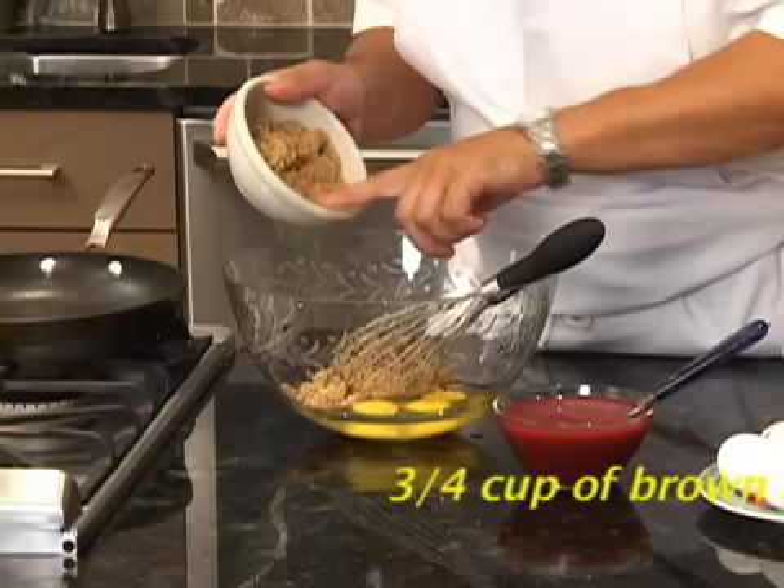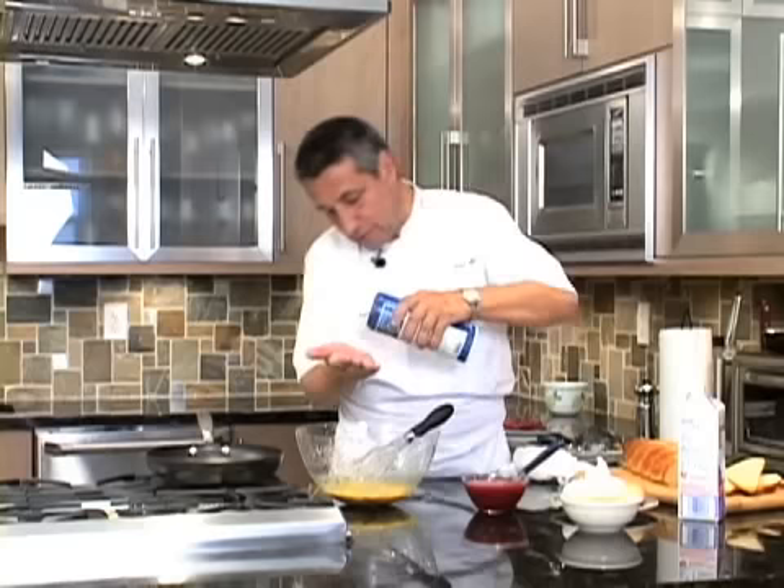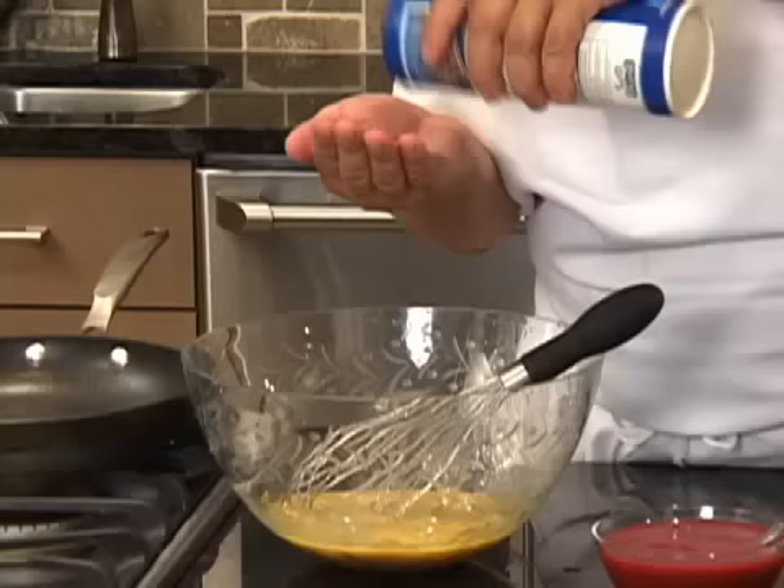Put some brown sugar — three quarters of a cup of brown sugar. We mix together. Little bit of salt, don't forget, always put some salt.